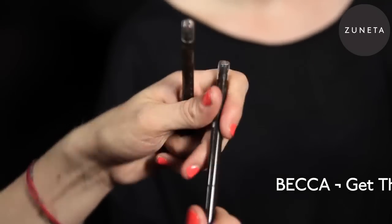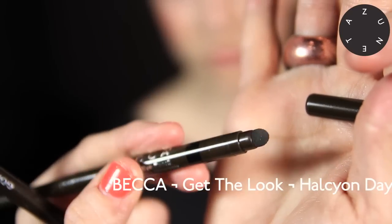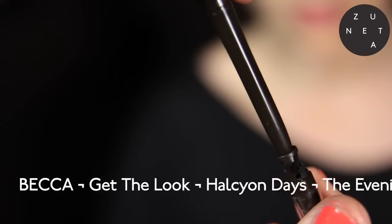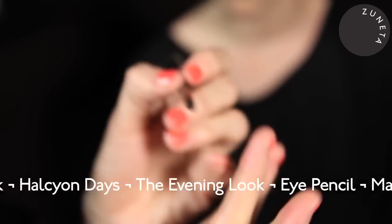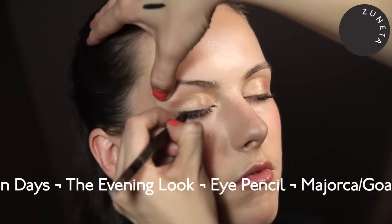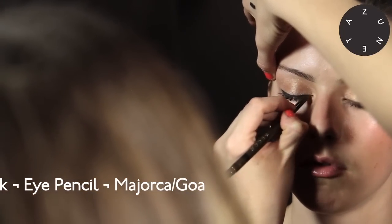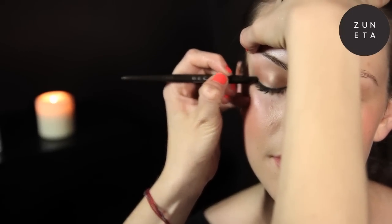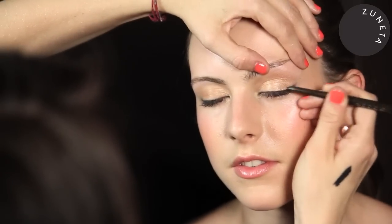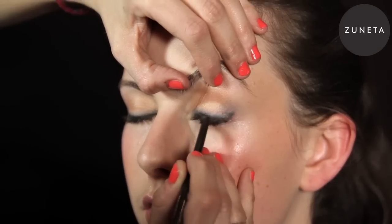We have some lovely new eye pencils in Mallorca and Goa. Mallorca is black — you can wind it up and down, and on the end you have a smudger and also a sharpener. You don't need to sharpen this pencil every day, just if you're wanting more of a defined line. It's waterproof and has a nice waxy feel, so it's easy to blend. I'm taking it along Tabitha's lash line — they're really nice and easy to apply, you can get a really nice defined line and they last all day. They've got a lovely strong pigment so you get that intensity straight away. Now I'm just going to smudge — it's got a smudger on the end. It's a good idea to do this relatively quickly after you've applied it, because of the water resistant formula it will set quite quickly.